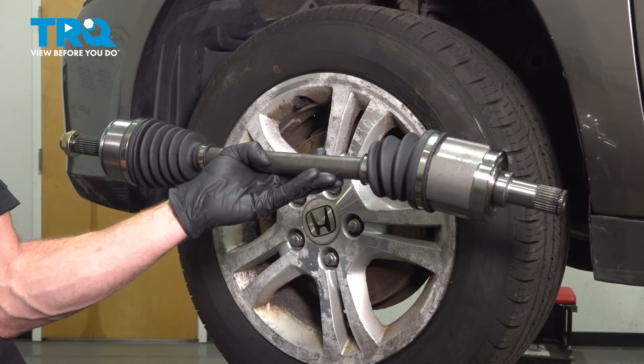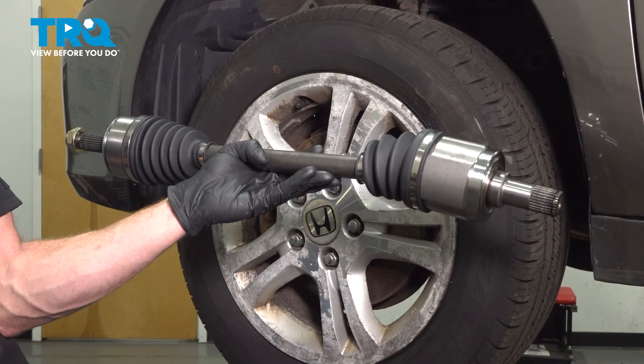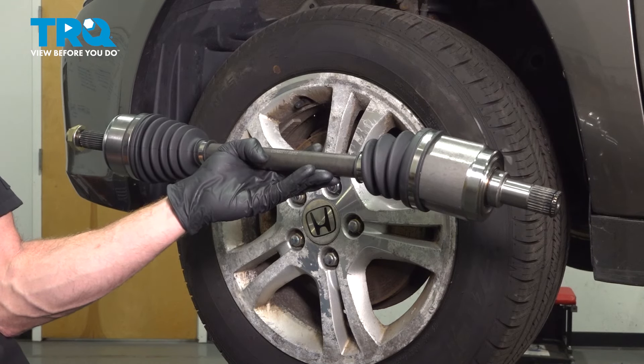In this video, we will show you how to replace your left front axle assembly on this Honda Accord. This will be located inside of your front wheel well. Let's get into it.